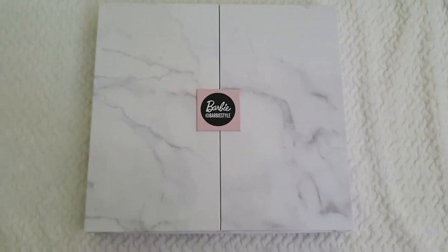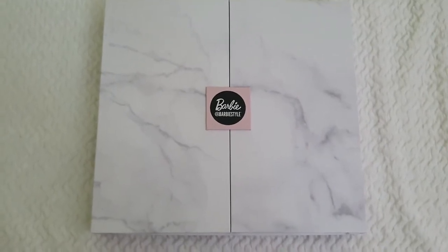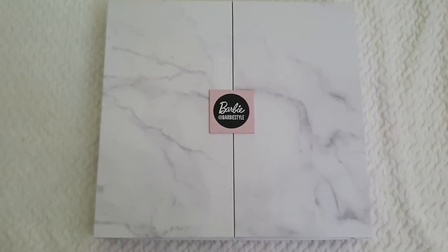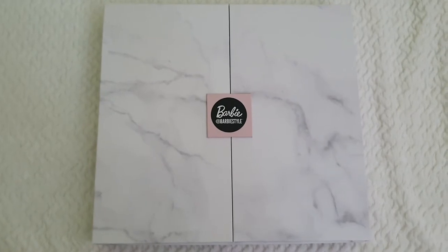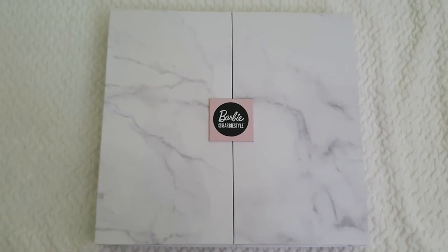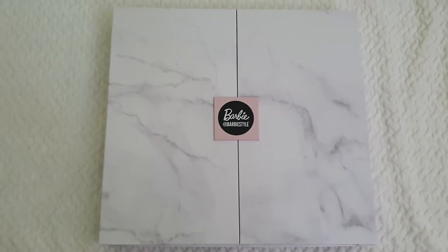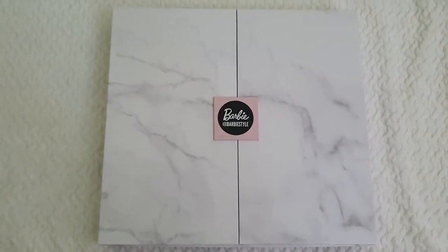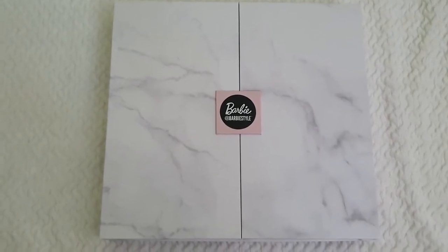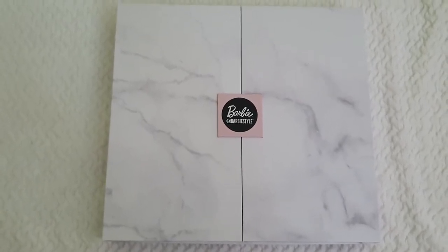Here we have this beautiful Barbie Style doll - this is my first one. I was just about to get one before but never did. I will definitely get more in the future if I find a good deal. The prices on Mattel Creations are around a hundred dollars, but it's much more expensive in other countries. There are doll channels I absolutely love like My Froggy Stuff and My World.